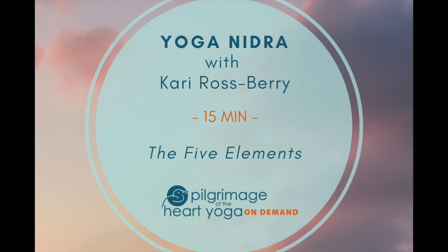Noticing the energy of your body on the energy of the earth. Bring your awareness to the parts of your body connected to the earth. As the breath moves within you, notice the earth element in the bones of your body.